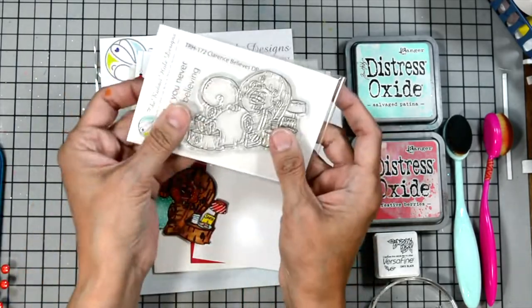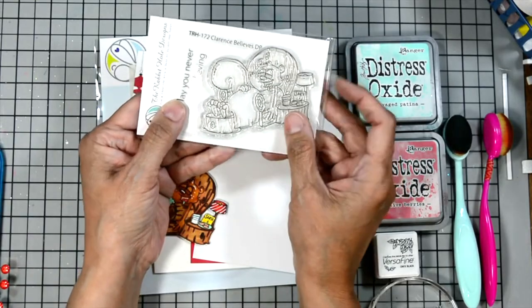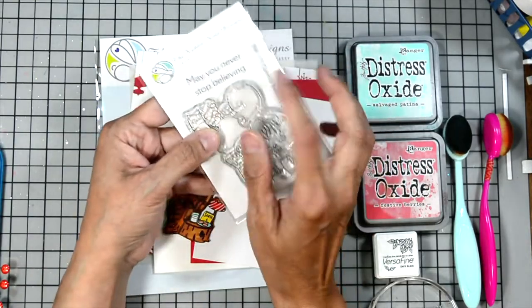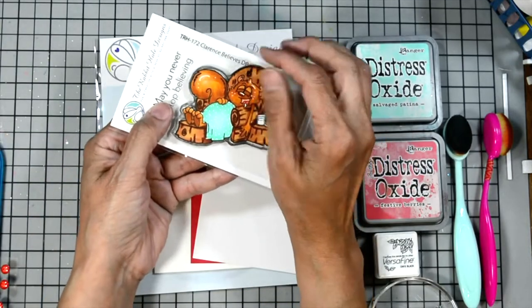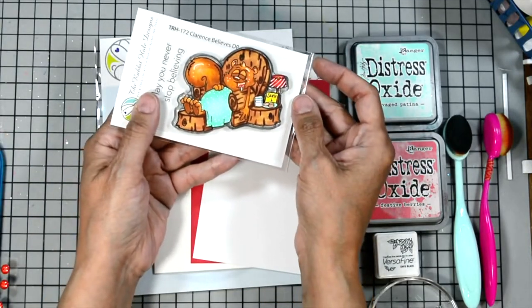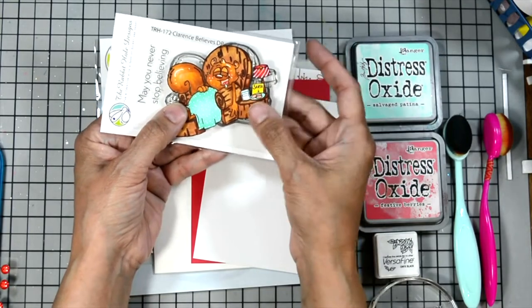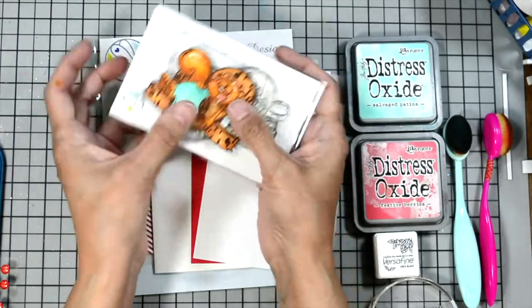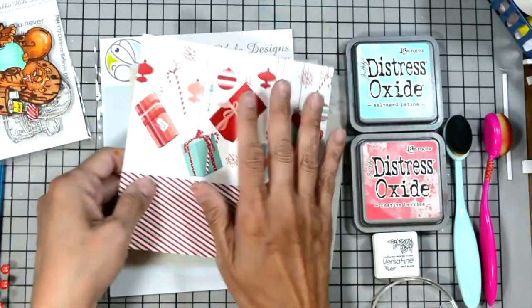First is our stamp set called Clarence Believes — this is TRH172. It's an adorable set with Clarence sitting in his chair waiting for Santa to come. He has his little lamp, some cookies for Santa, some milk, and he fell asleep so he's even drooling, which is adorable. Reminds me of my kids when they were little — they would say they would wait up for Santa but they never did make it.